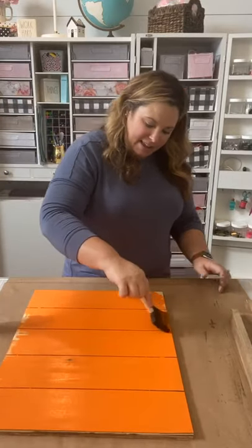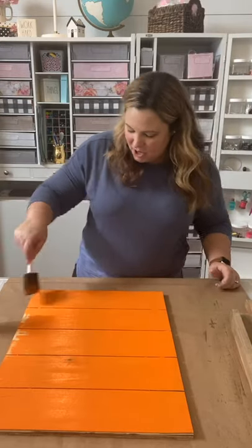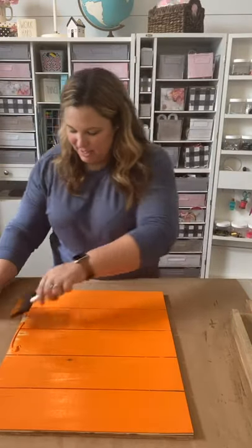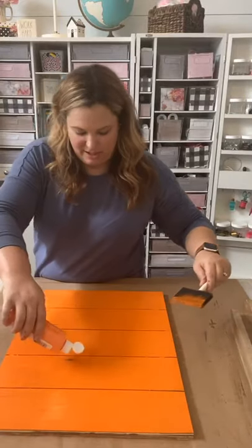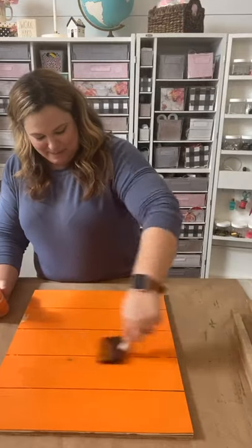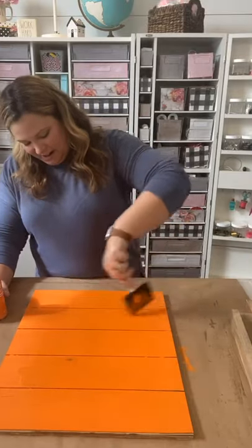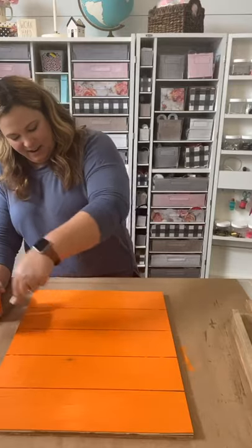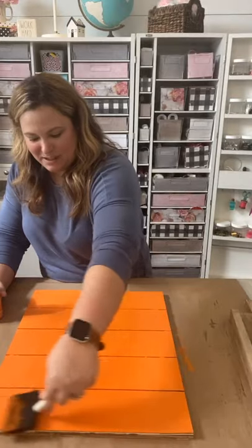I'm doing this one in fall tones — Halloween season — so I am going with an orange shiplap. I know you guys have never seen that before and you probably think I'm crazy for pouring out this orange, but you gotta believe me — it's going to look good. At least I think it is in my head. We always have a good idea and then sometimes it doesn't turn out, but I have faith in this project.